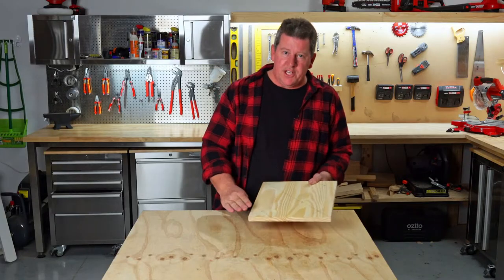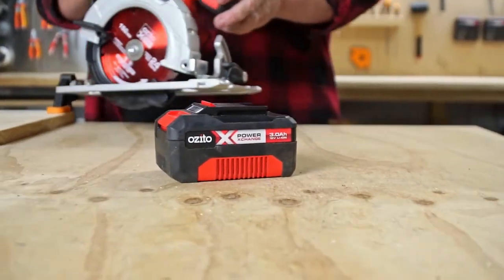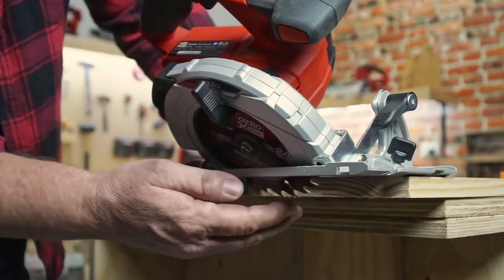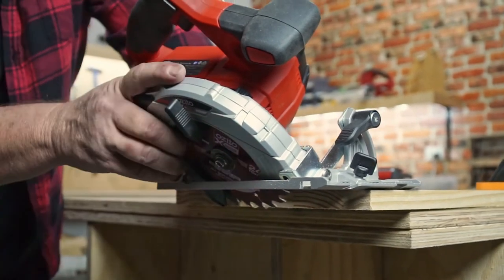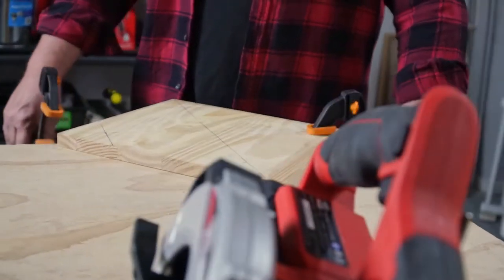We're going to create a bevel on the edge of the cheese board. Adjust the angle of the circular saw so a couple of the teeth come through the bottom of the timber. Clamp down the timber and cut along the three lines.